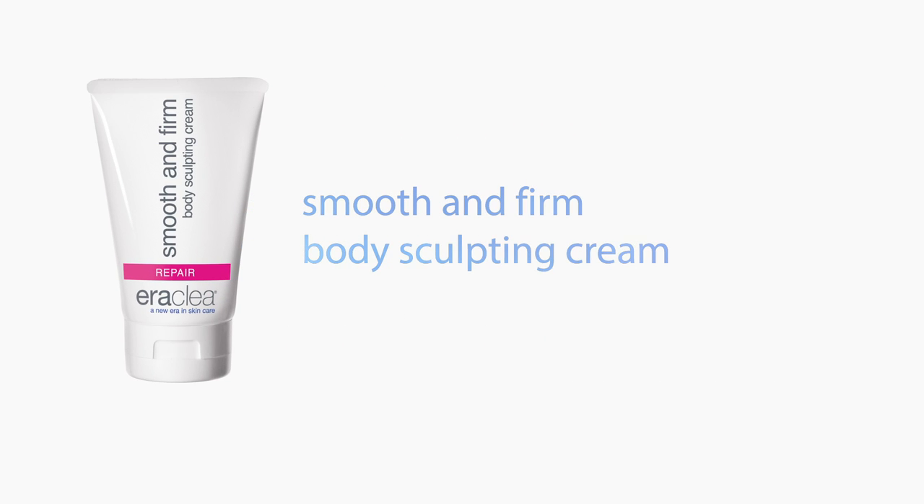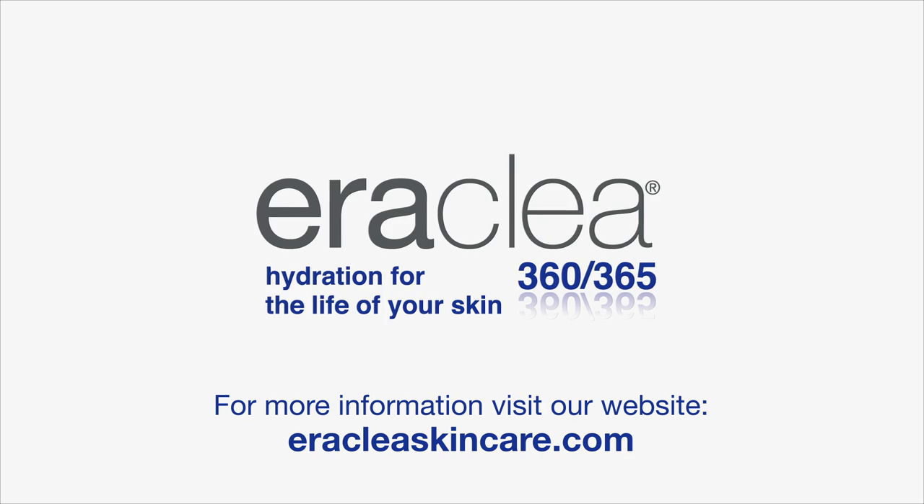Aeroclaya Smooth and Firm Body Sculpting Cream. Hydration for the life of your skin 360, 365.